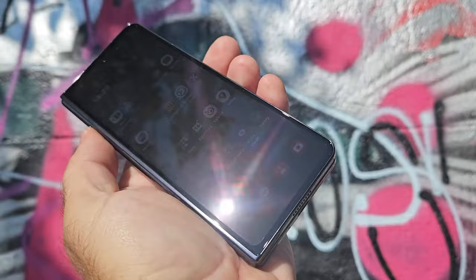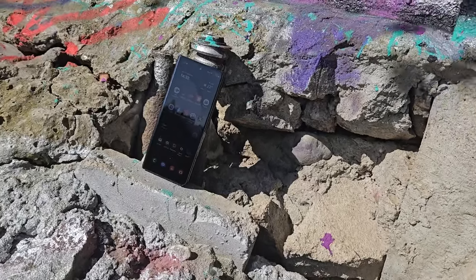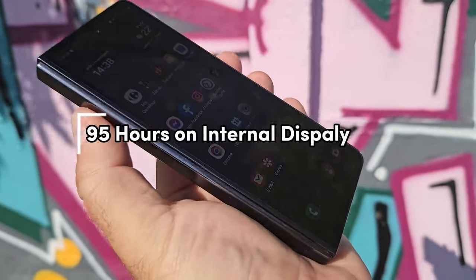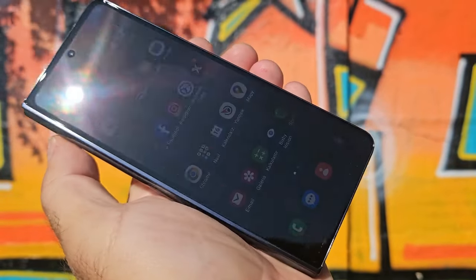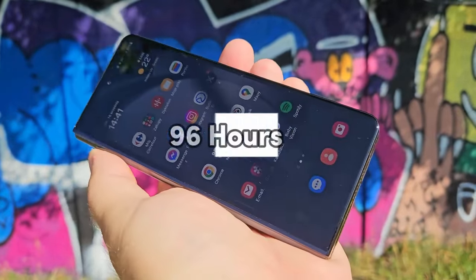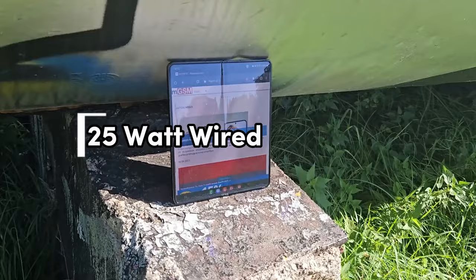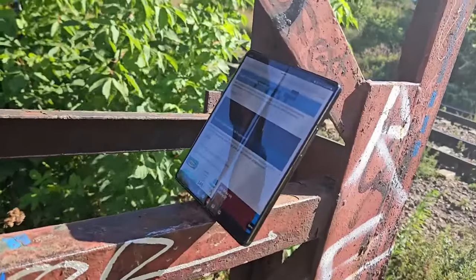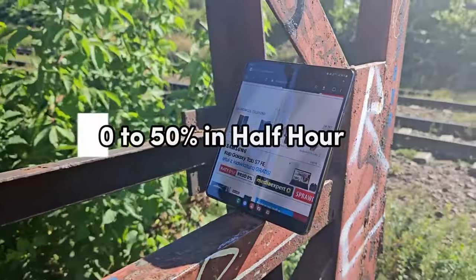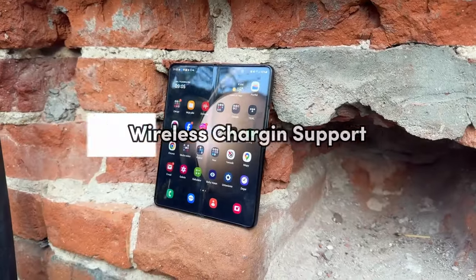The Z Fold 5 has the same battery capacity as last year at 4,400 milliamp hours, and despite the new chipset, battery life is virtually unchanged — the phone earned an endurance rating of 95 hours when tested using the internal display, and 96 hours on the cover screen. The phone supports up to 25-watt wired charging, just like the previous model, with no charger included even at this price. With a proper adapter, we were able to charge from zero to 50 percent in half an hour — it's all right, nothing great. There is support for wireless charging too.